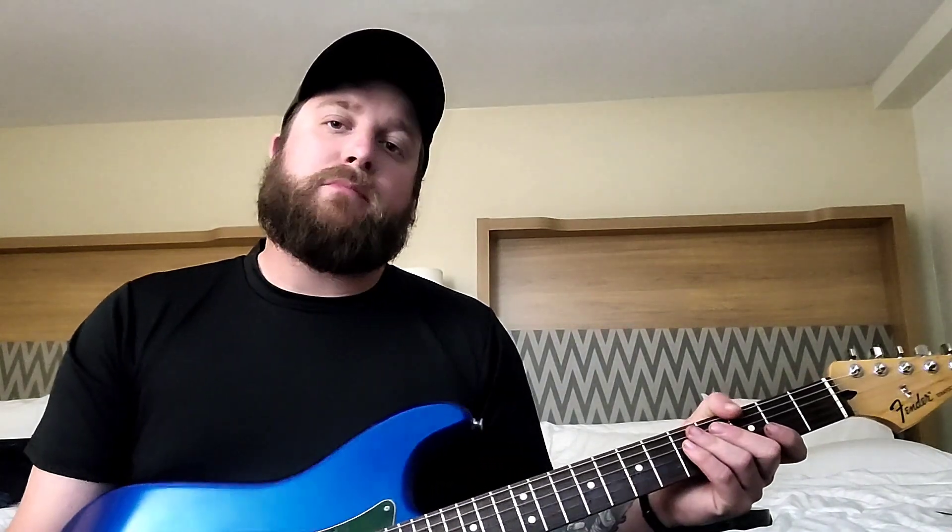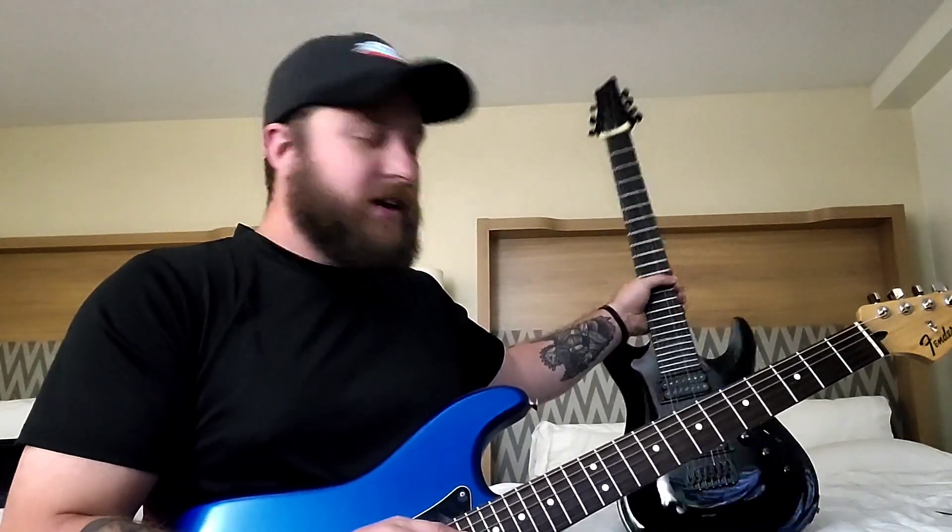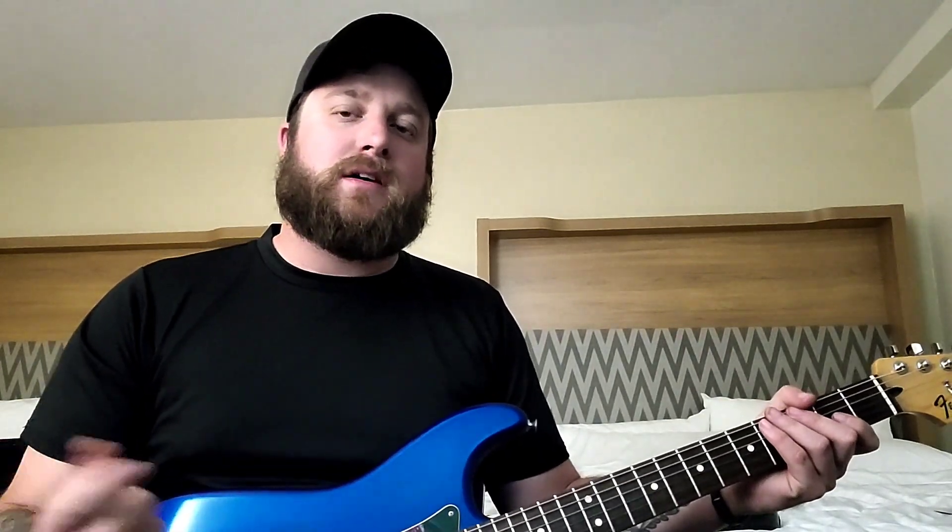Once I get to C-standard I would do a set of 11s — 11 to 54. For Drop B on a 6-string, which I wouldn't normally do — I'd just use a 7-string at that point — but if you're going Drop B on a 6-string you can still use that 11 to 54 set, but swap that 54 and put a 60 on the lower string to give you more tension, because a 54 is really too light for a B on a regular scale-length 6-string.